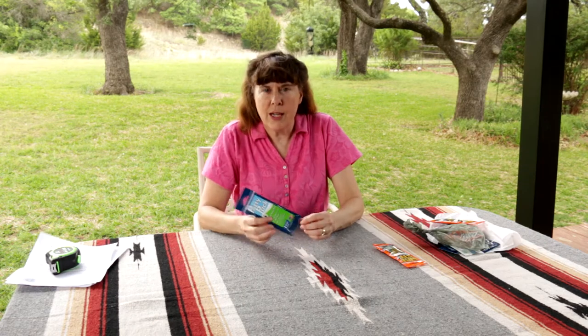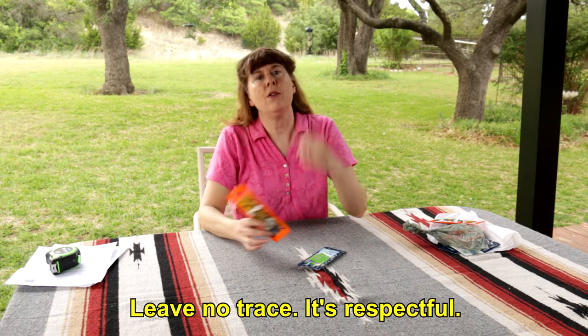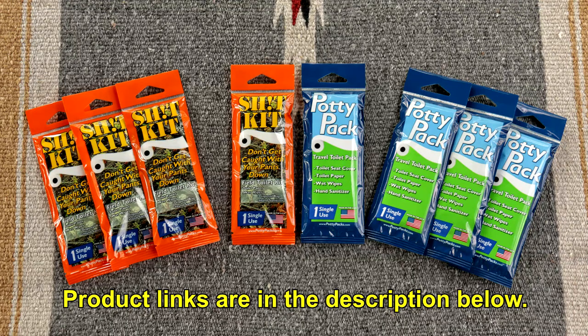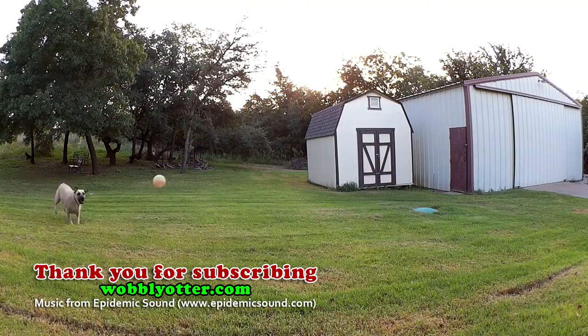For ladies especially, I can see that this would be something you could just have in your purse, with you wherever you go. When you're backpacking, you can put the kit in your backpack. One thing they mention in their literature is to leave no trace — and that's important. Thank you for watching and subscribing to Wobbly Otter Outdoors.